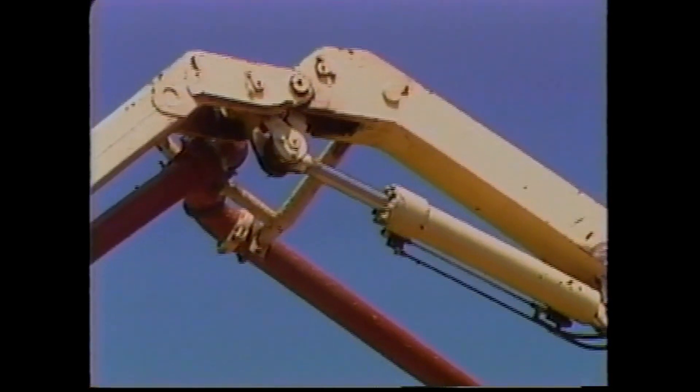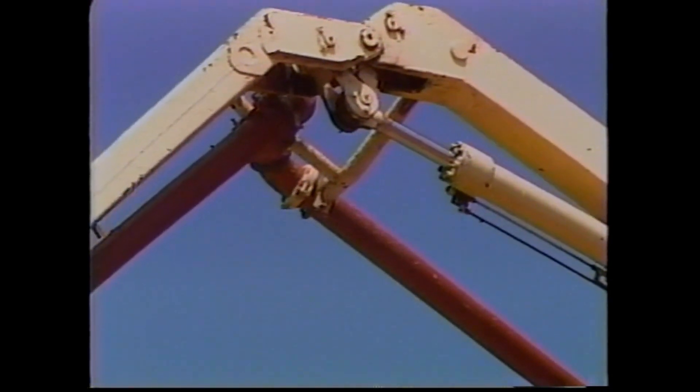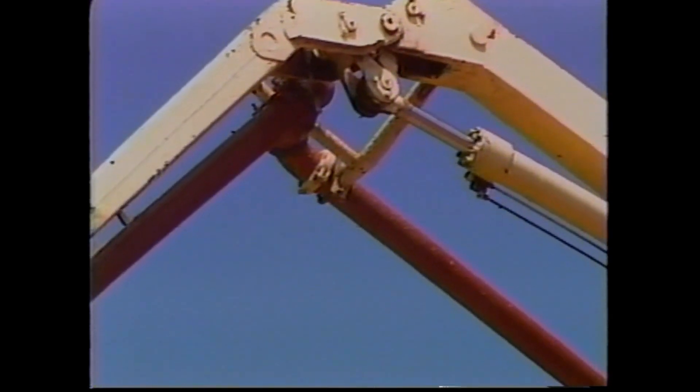When selecting any hydraulic component, it must always be certain that no component will be subjected to more pressure than its maximum rating.